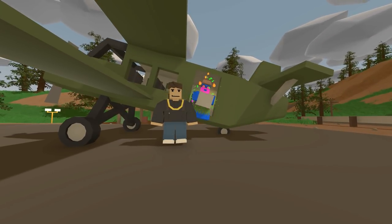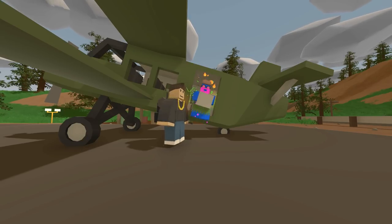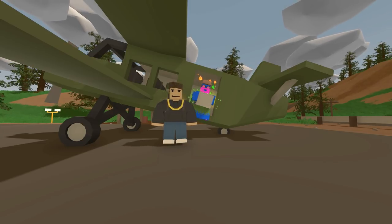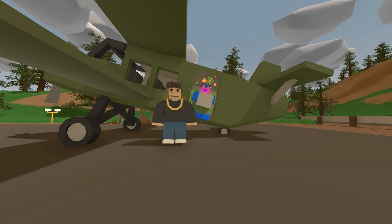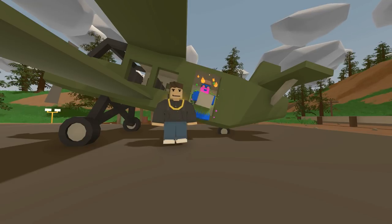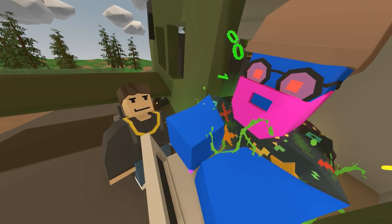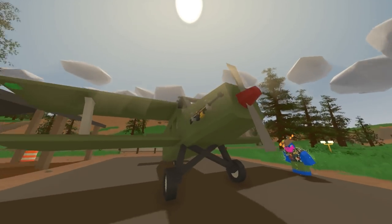Hello everyone, Fudgy here, welcome back to another Unturned video. Today I'm here with Fish Nipples and we're going to build an epic survival plane, make it as strong as possible, and protect it from zombies. We'll add barbed wire and stuff like that to get rid of the zombies. It should be interesting — alright, let's get to work!